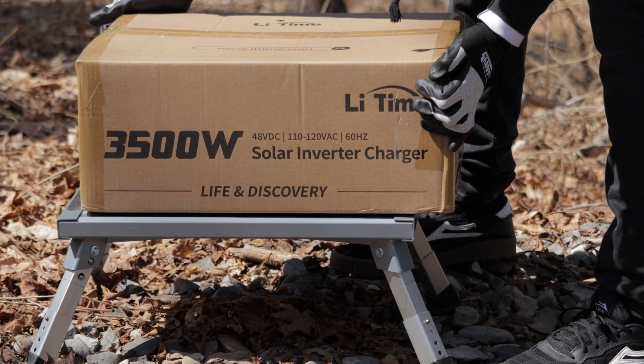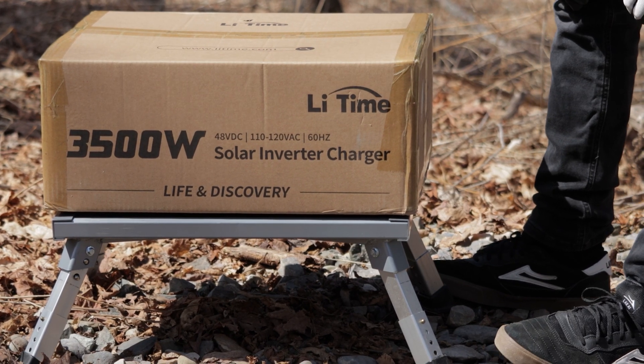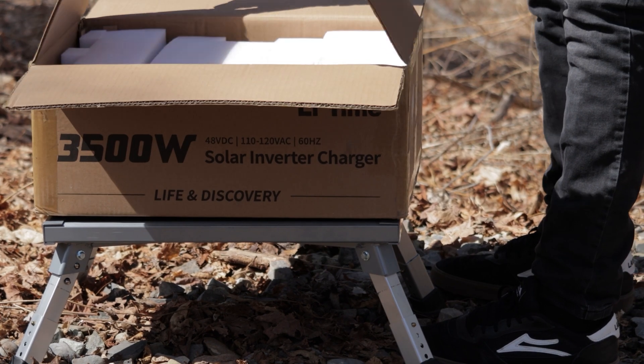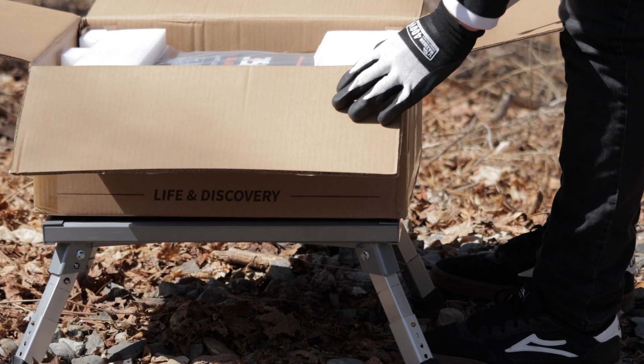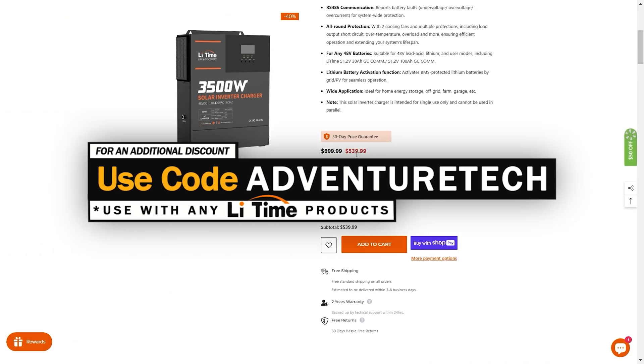Welcome back to Adventure Tech. We are here with Lit Time. In this video we're checking out the 48 volt 3500 watt pure sine wave inverter solar charger. This baby has everything you need built right into one unit. If you're in a hurry and just looking for a discount, feel free to use the links in the comments or the description. It'll get you over to this page, get a good deal, and help support my channel. You can use my promo code ADVENTURETECH to get an even bigger discount.